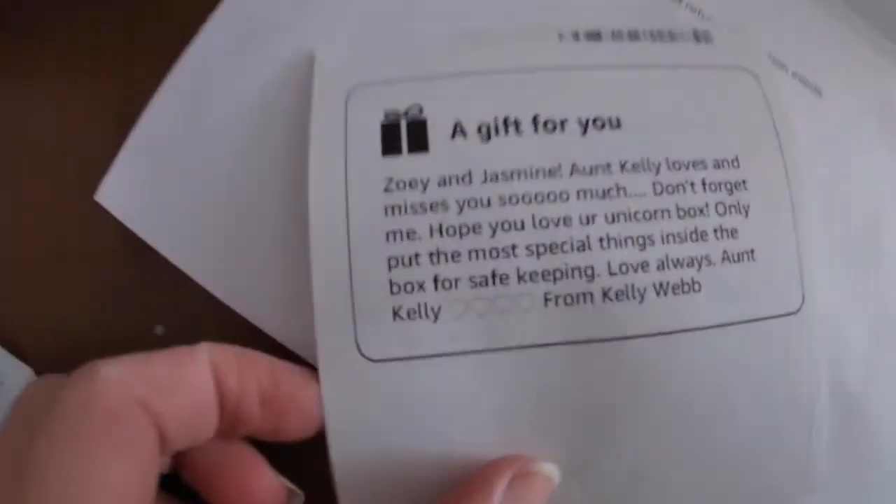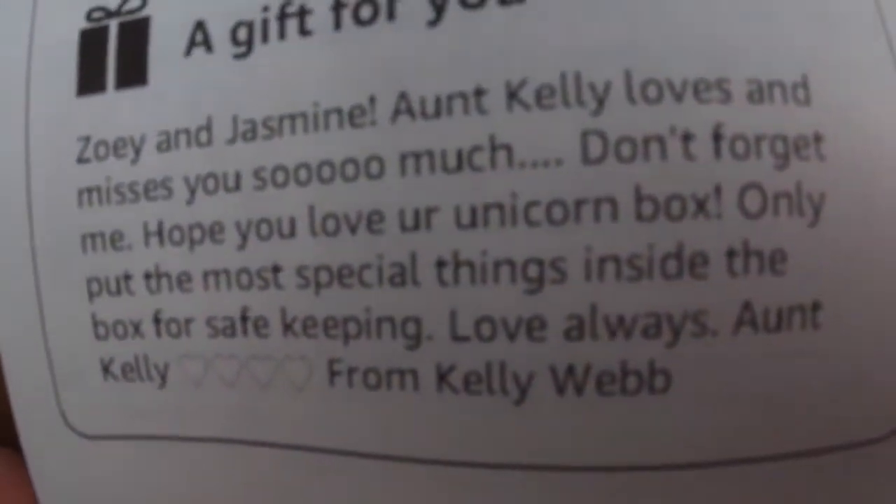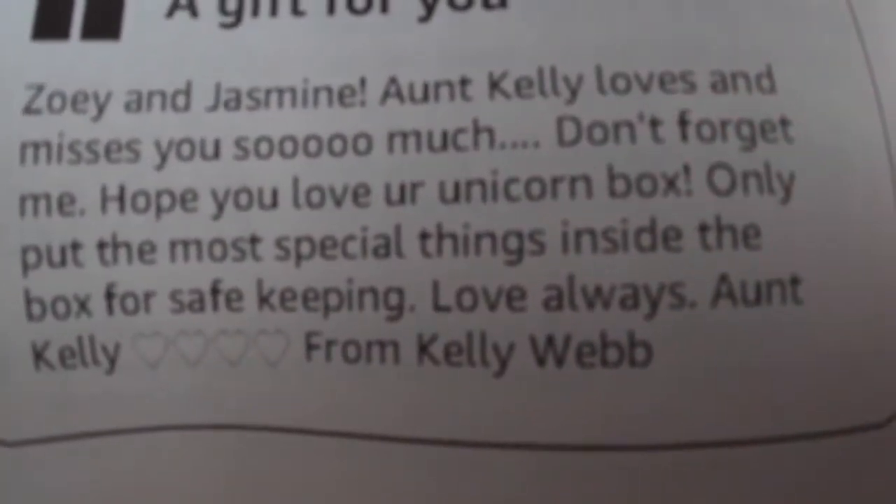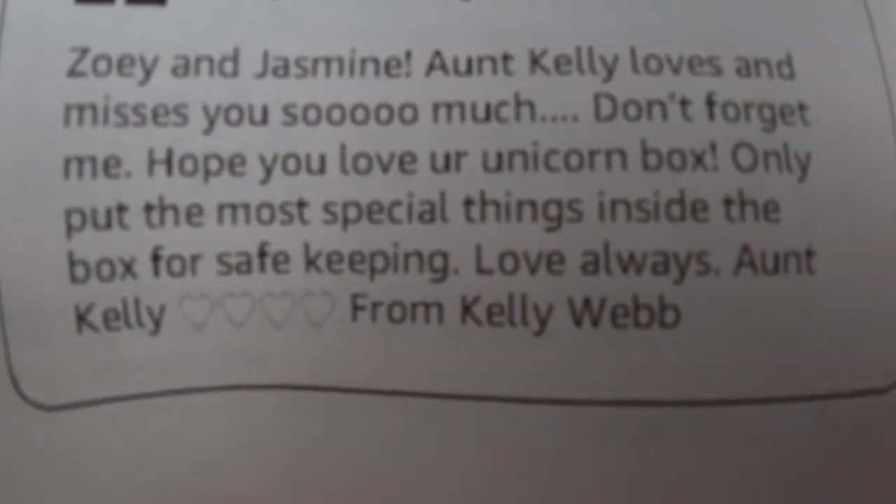We forgot about the envelope. It says, Zoe and Jasmine. Aunt Kelly loves and misses you so much. Don't forget me. Hope you love your unicorn box. Only put the most special things inside the box for safe keeping. Love, Aunt Kel.